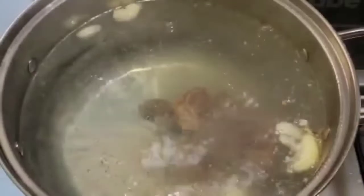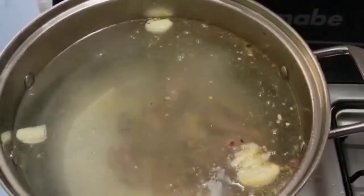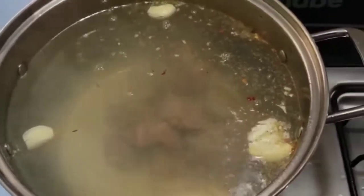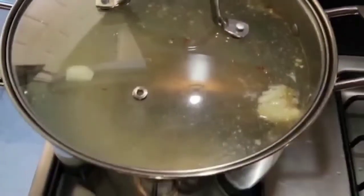Once I add the beef, I'm going to go ahead and cut up my carrot, my pumpkin, and all the food I need to put in my soup. In Jamaica, Saturdays are always soup days, so we're going to cover up the pot and I'll get back to you.